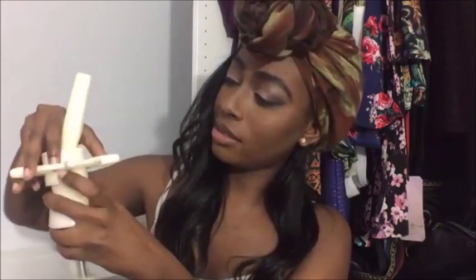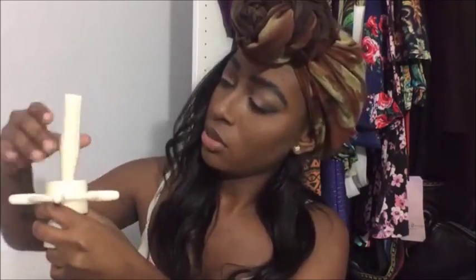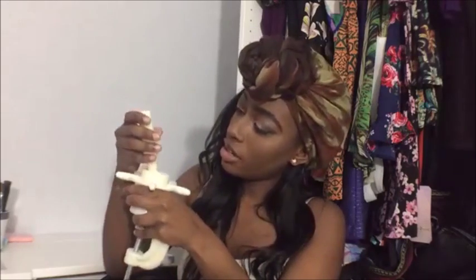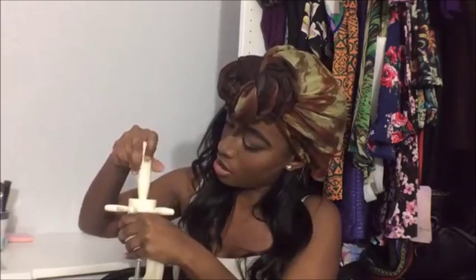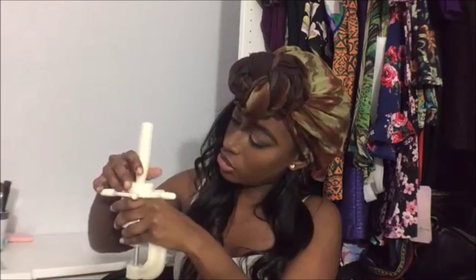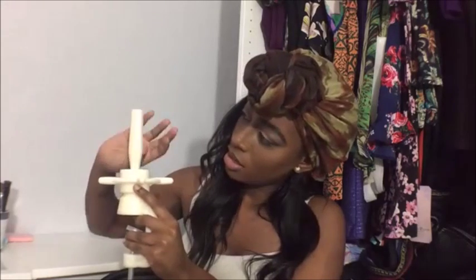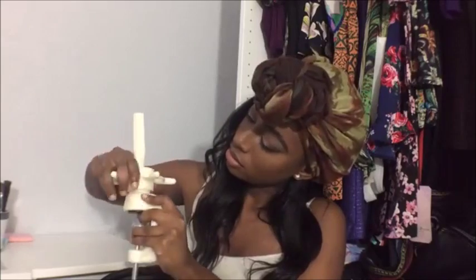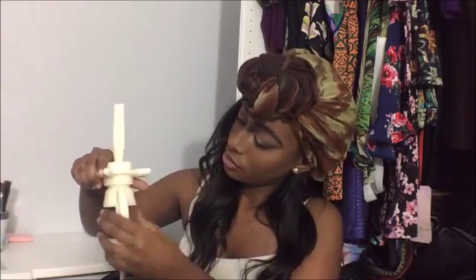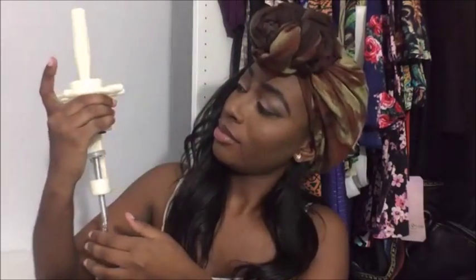I'm just going to assemble this on camera for you guys — put it like this, put this on top, just like that. When you get to a certain part, just make sure that this is standing up straight so that your wig head won't be leaning.